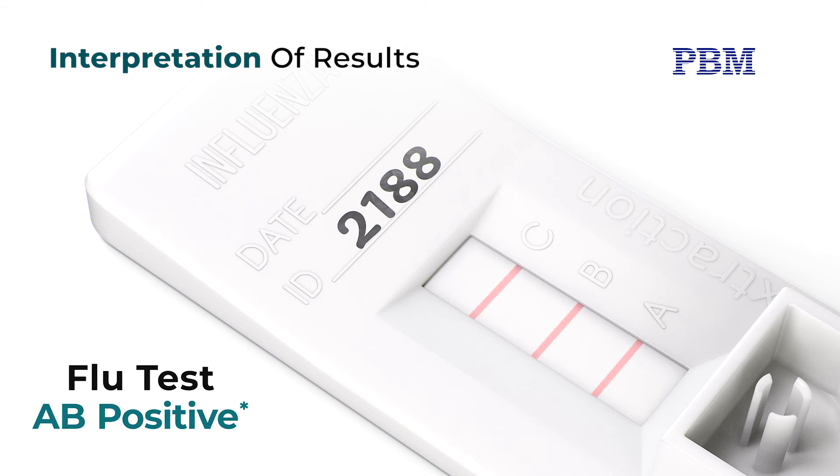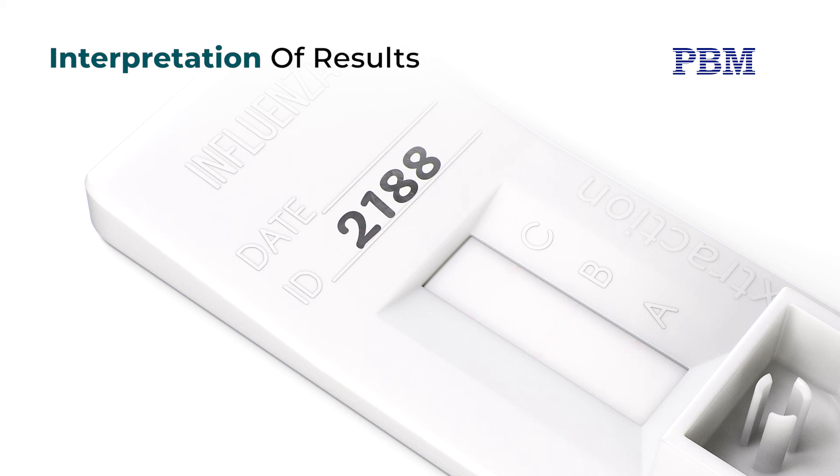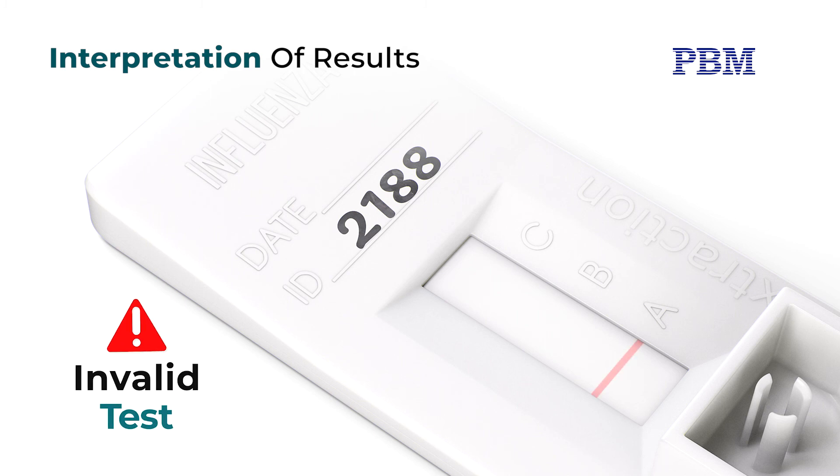Co-infection with influenza A and B is rare and should be retested. Repeatable dual positive results should be confirmed by PCR before reporting results. A reddish purple line should always appear at the control line. If the control line does not form after 15 minutes, the test is considered invalid and should be repeated using a new BioSign Influenza A and B test device and specimen.